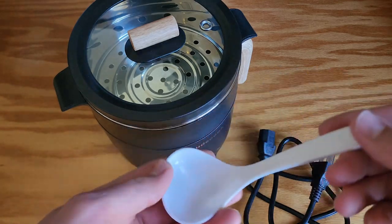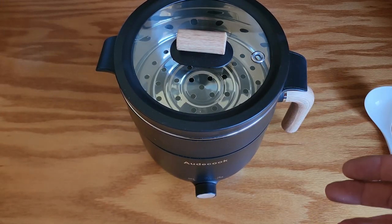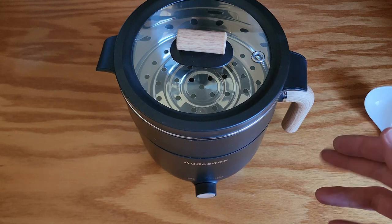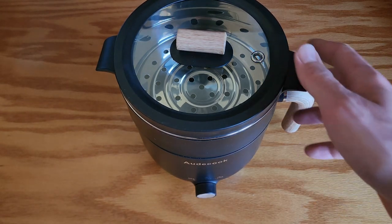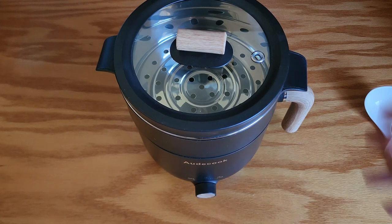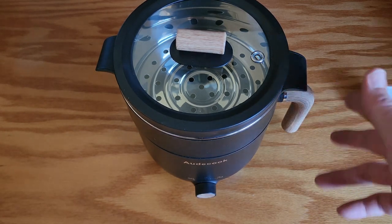This comes with a nice little ladle as well. This is going to be a great little pot for singles, couples, even small families, for a small kitchen, an office, or apartment. Dorms would be super useful. Hotels — like traveling with it — or just camping or in an RV. Any scenario where you need to cook in a confined space, this thing's going to be really useful.